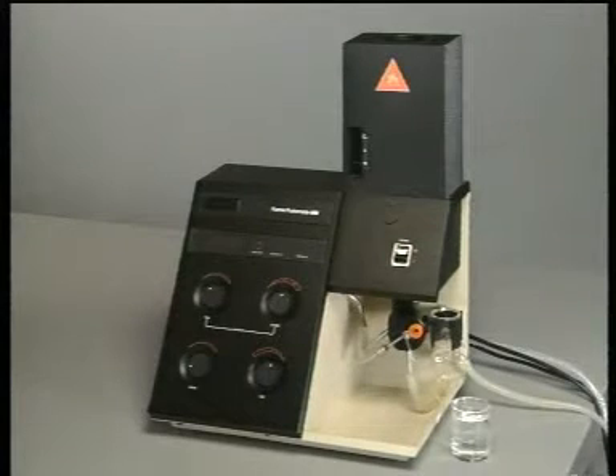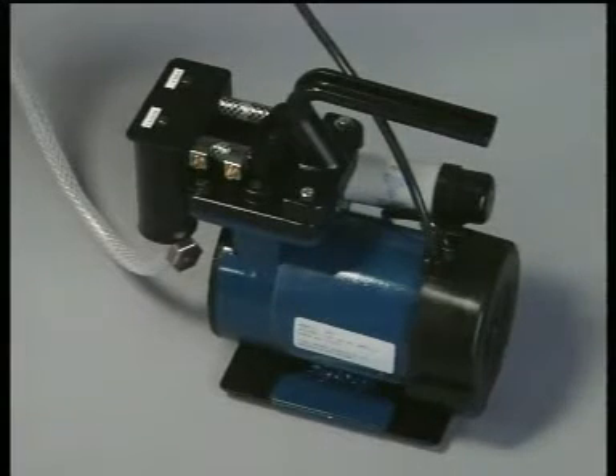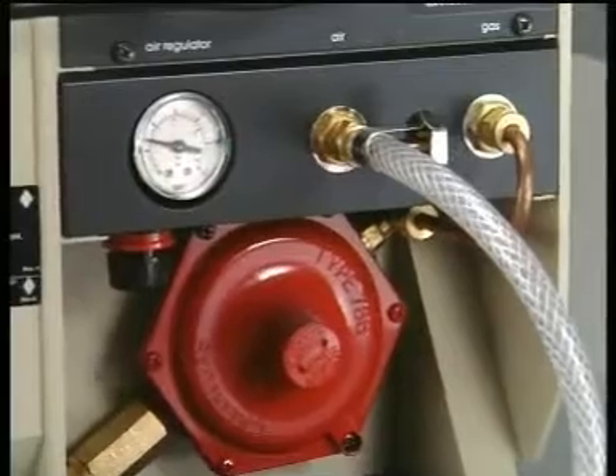Air and gas lines are attached to the back of the instrument. In this case, the air is supplied by a small pump. The gas supply passes through a secondary regulator valve before entering the instrument. Here, the valve is painted red.